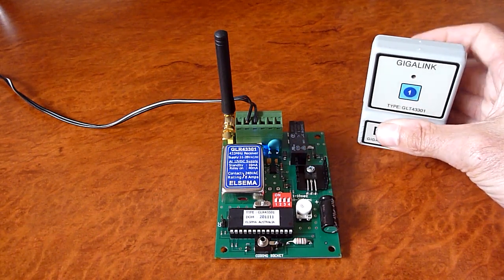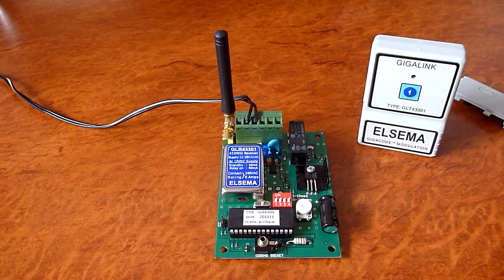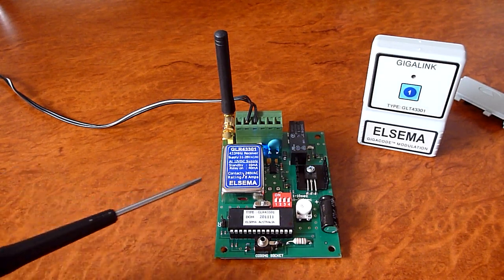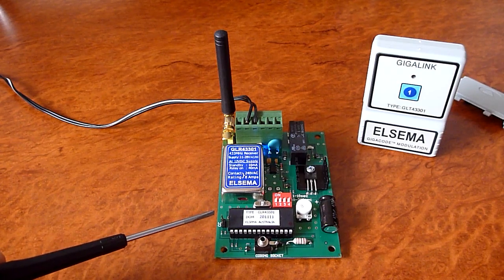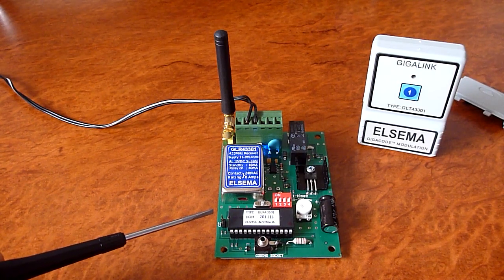You can program an unlimited number of transmitters to the receiver, but it is important when adding a second remote or any other additional remotes: do not short out the CC pin, as this would wipe out all previously programmed transmitters.